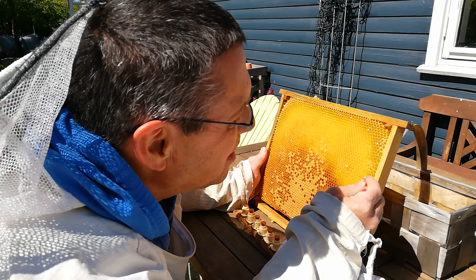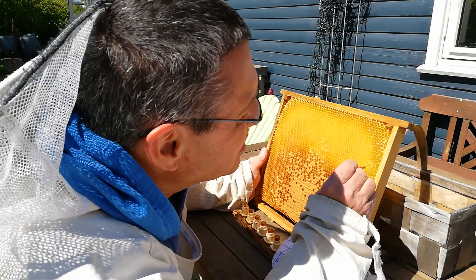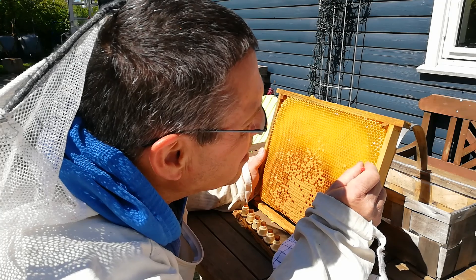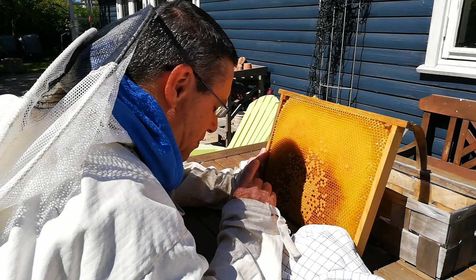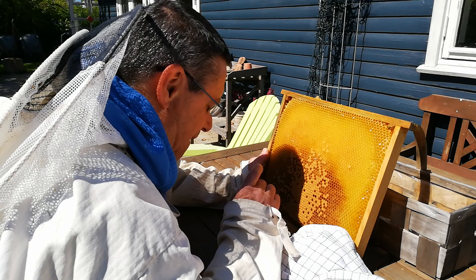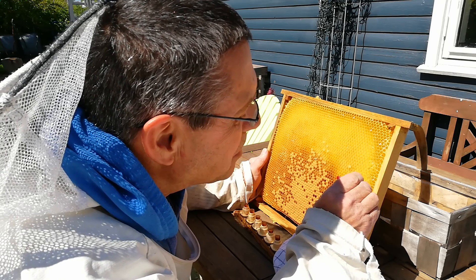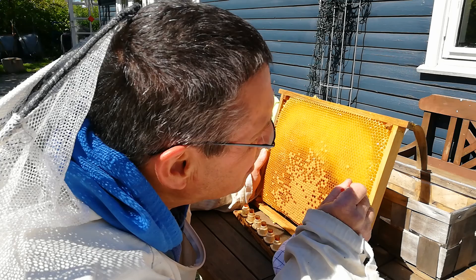There's a nice size one — a lot of royal gel. Another one, another one. This size is one to three days; this one is a bit bigger but it's okay. If you mess with the larvae a bit, just take another one — it's okay.